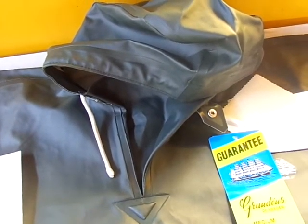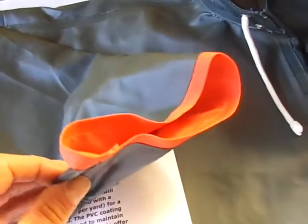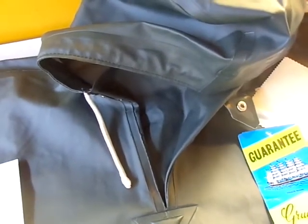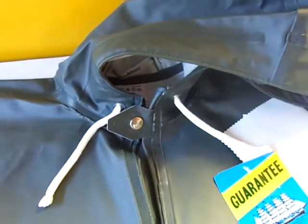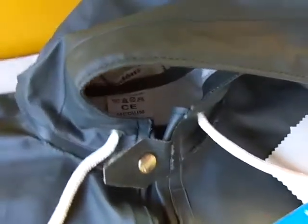It features an attached hood with a jaw cord. It has a full cape sleeve designed for unrestricted movement — let's take a look at the sleeve. It's a pullover, and it has a neck gusset with a tab closure on it so you can clamp it down nice and snug.